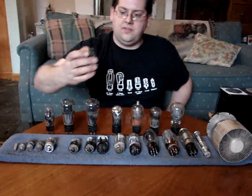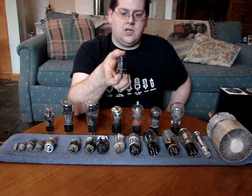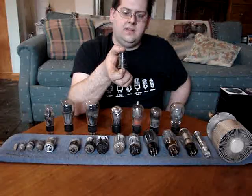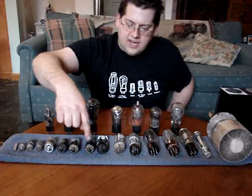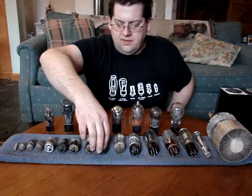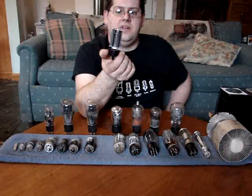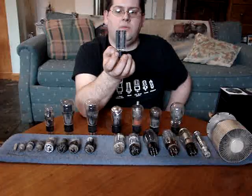This is a metal tube out of a 1950s car radio. I guess they thought the metal would be a little more rugged. These are also pre-amp tubes, I believe. This is a broken tube — I'm going to use this one to disassemble it and show you the actual inside parts of the tube and what makes it work.